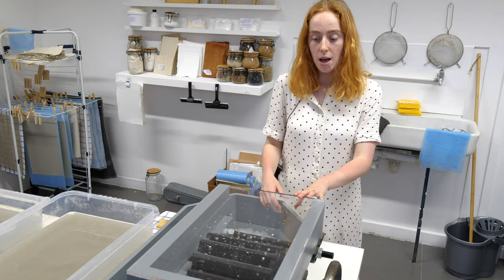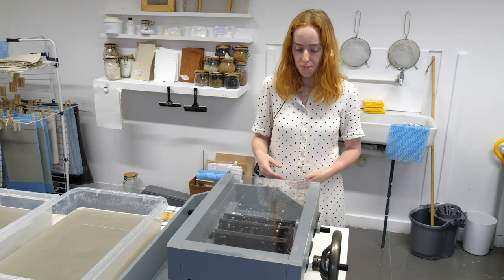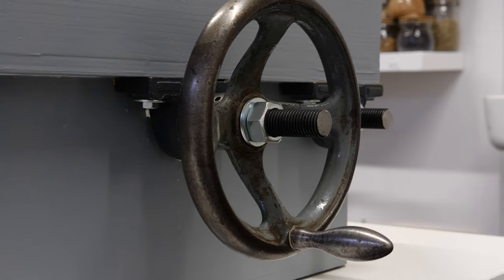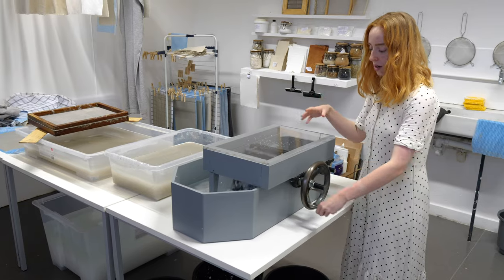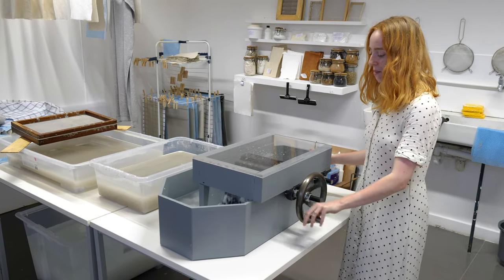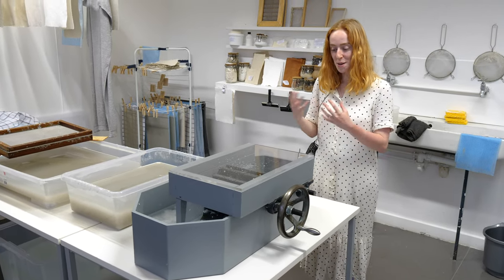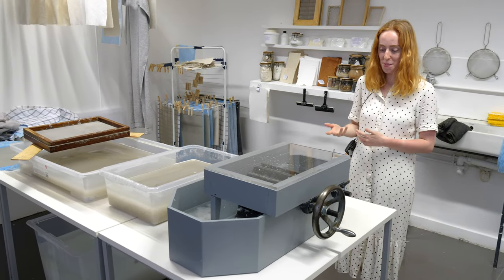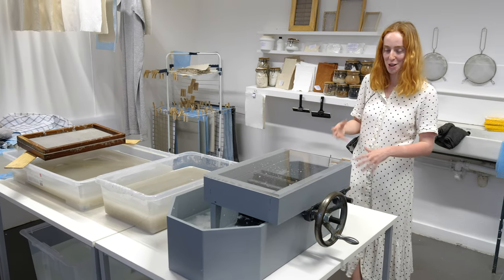The Hollander beater sort of breaks down the fibres and keeps them longer than what they do in the blender. Typically they have a motor and run continuously for about three to four hours to make the pulp. But this one I made with a manual handle — you just turn the handle and it processes and breaks it all down, though with the manual handle it will take a lot longer. So it's about the process; it takes me a lot longer to process things than typical people, and it's a good representation of the length of time it takes to get to a finished product.